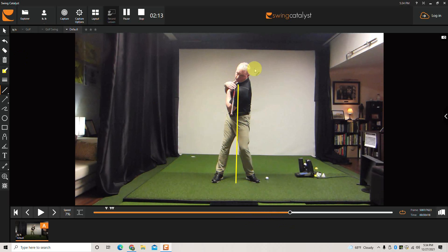You can't always go exactly by head position because some people tilt their neck, but that should give you the reminder of why we need to do this and how it affects the low point of the swing.